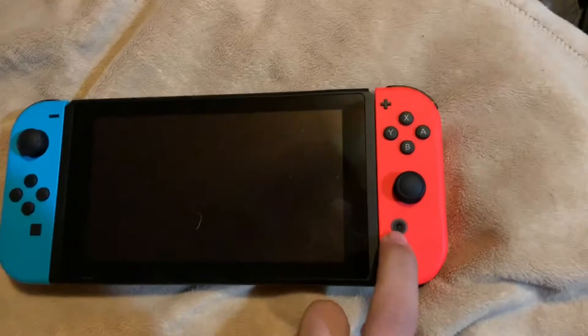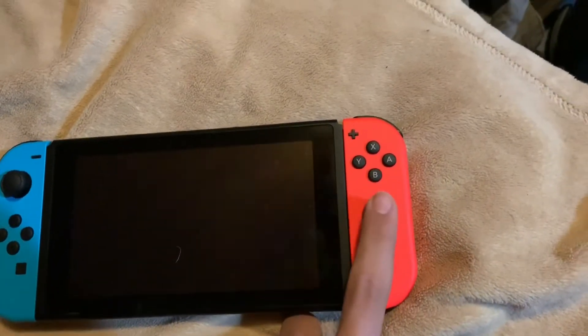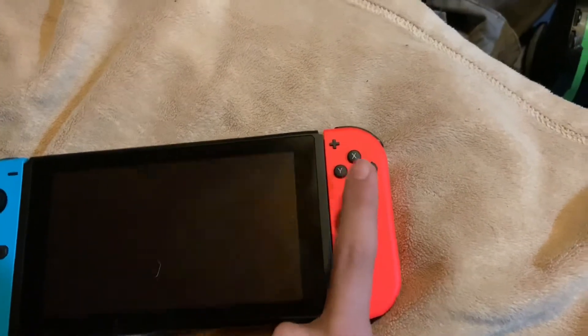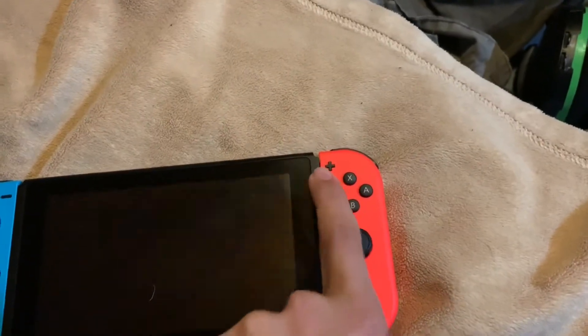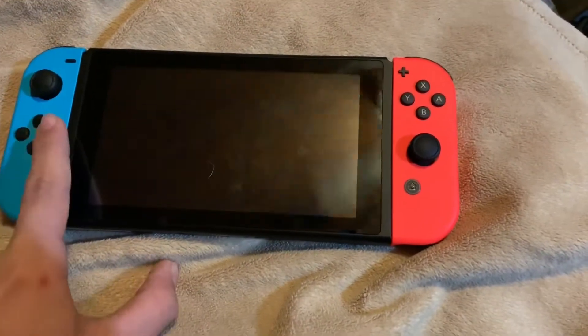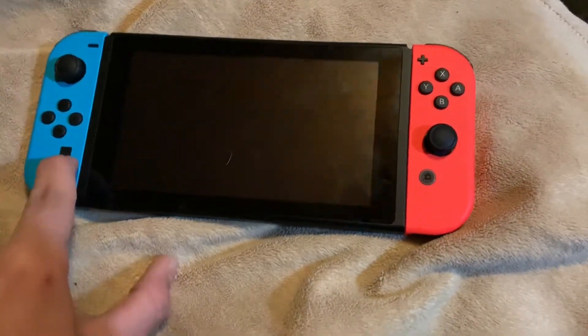Here are the Nintendo Switch Joy-Cons. I got a blue and red edition. There are also grey ones and other limited editions. This is the home button. This is the right joystick, which you can put amiibos to as well. B, A, Y, X. This is the plus button, minus button, left joystick, arrows, and screenshot button.